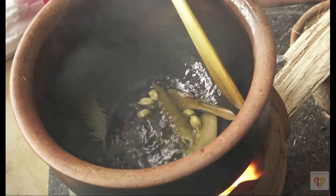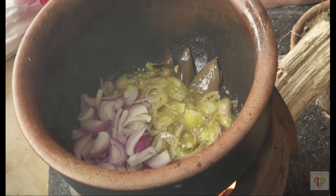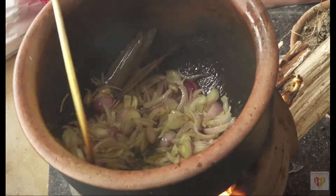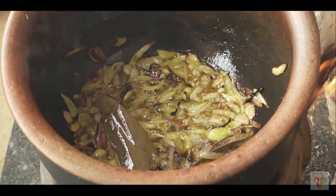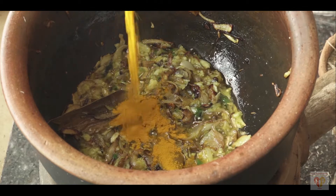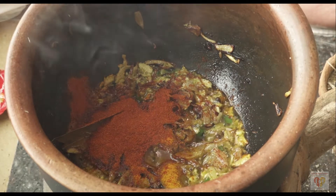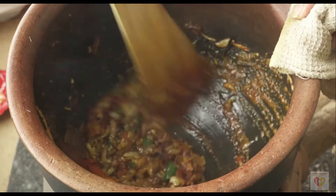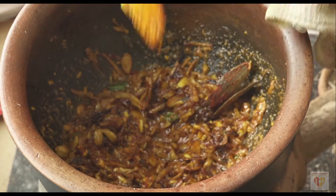I did not mention the quantities in this video because I did not want it interrupted by those details — this is a very different experience for me and I just thought to share this classic raw footage. Now when these whole spices have sputtered in oil, I'll add the sliced onions — around 2 medium to large size — and fry them till golden brown.